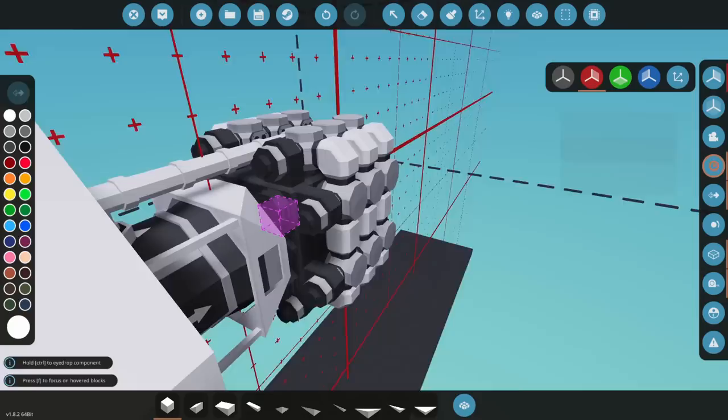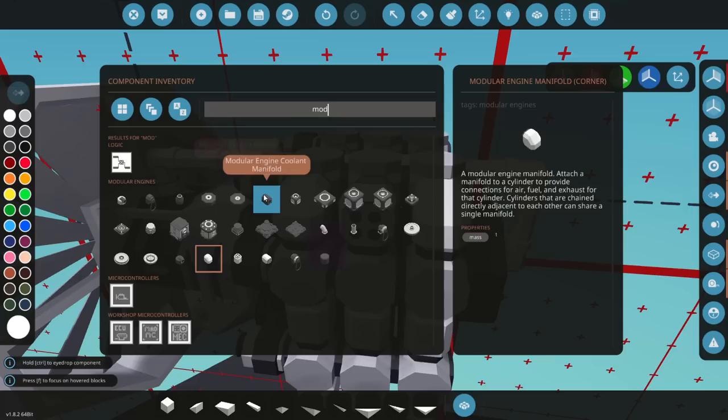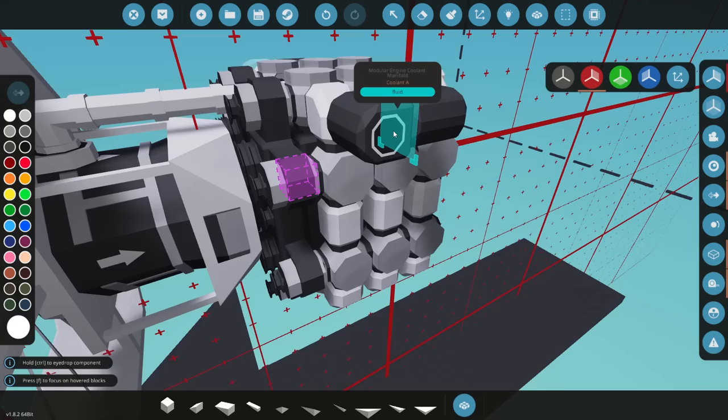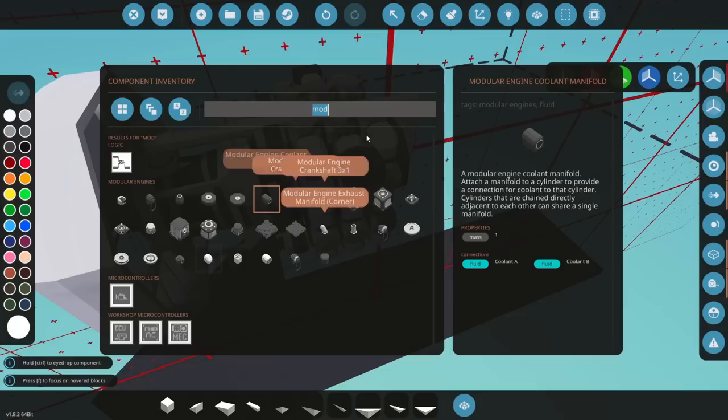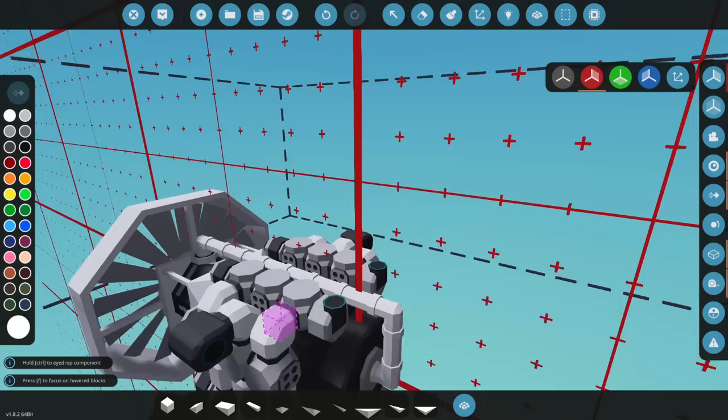From there let's start hooking stuff up. We're going to need coolant, exhaust, air, and fuel. Let's take these and turn them around, then go back to our modular engine parts. I don't think it matters much on the coolant direction as long as you have high flow. We'll do some exhaust down here on the bottom, add our air with one on each side, and then grab our fuel — we'll place it here and point it down.